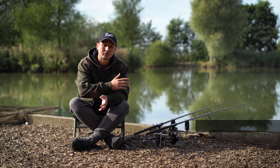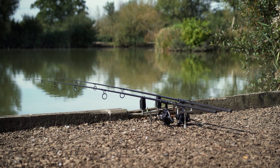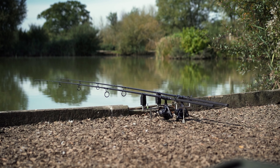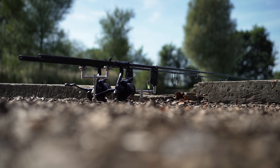The new products we're focusing on are the Black Widow XT rods, so let's take a look at them. To start with, what's in the range? Well, there's going to be 10, 12, and 13 foot rods, a spod rod, and even a fully telescopic rod available.